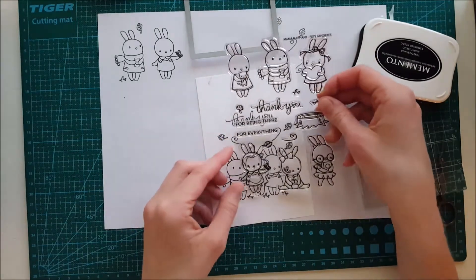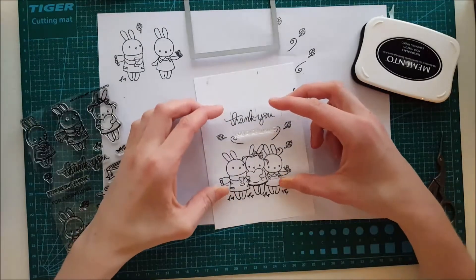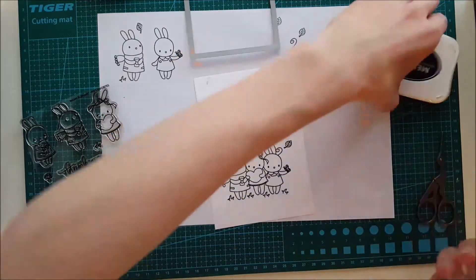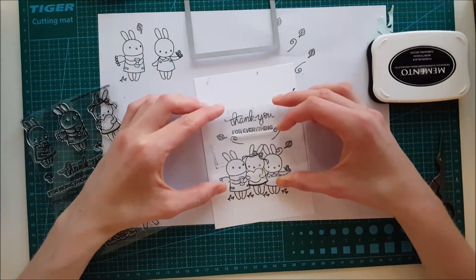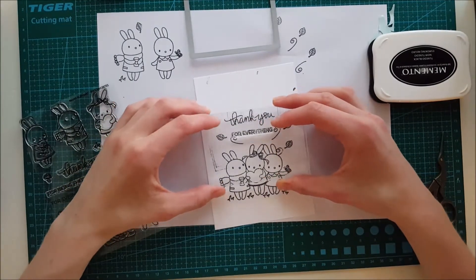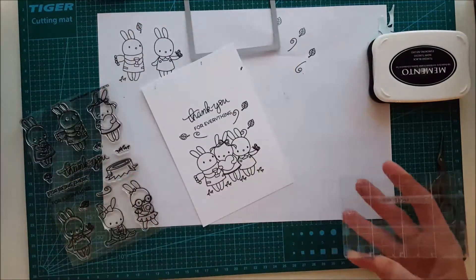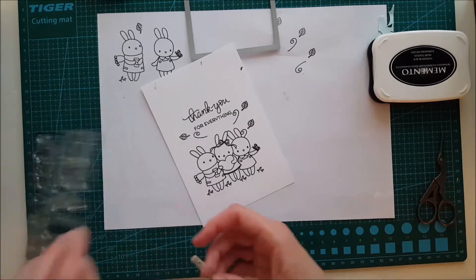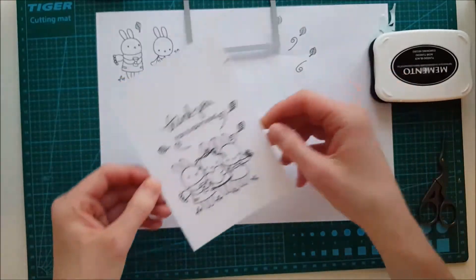The other images in this stamp set are also adorable, and I hope to create many cards from it. My principle is to always get stamp sets I can use a lot and create at least four cards from. Here I'm fiddling with the placement of the lower sentiment — it could have been better. If I did this again, I'd change the position of those leaves so I could place the sentiment before adding the small ones — that's a tip if you want to make this card.